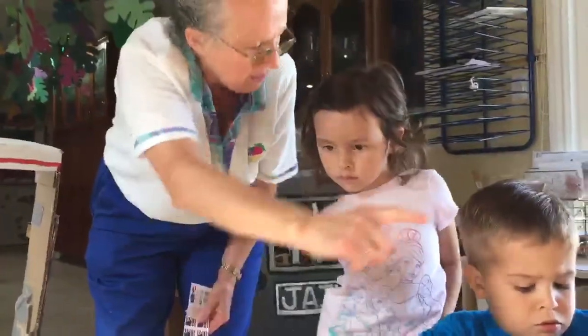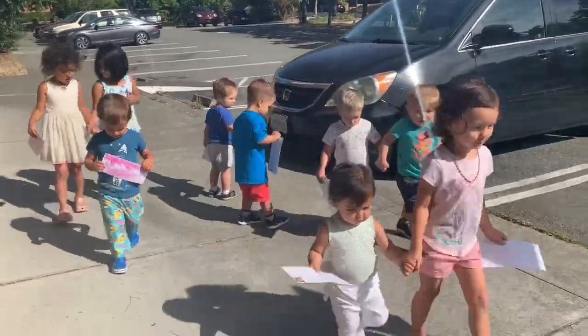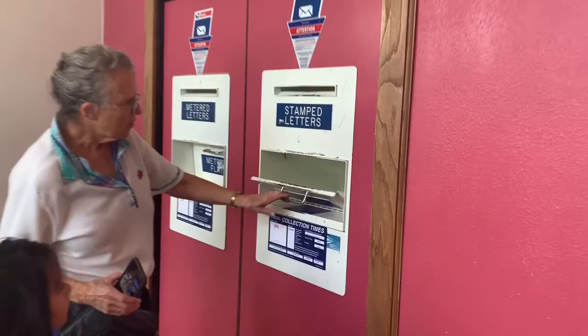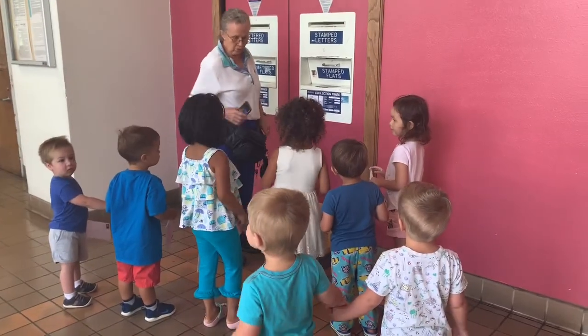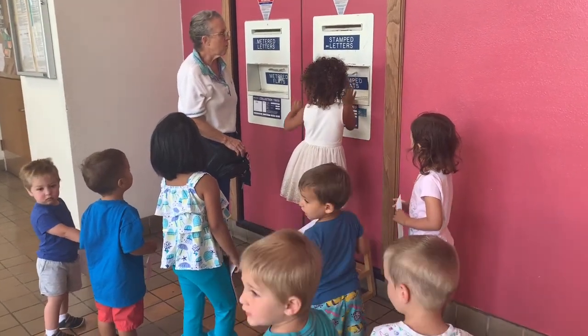If you want, you can get some more crayons and you can decorate. We're going to put our letters in. You can pull this down, put your letter here, and let go of it. The next person will have a turn. I'm going to go first. Okay Charlie, pull this down, put your letter right there, and let it go. Open it and you can see your letter's gone.